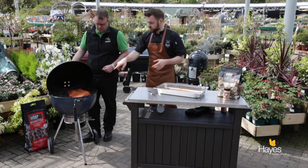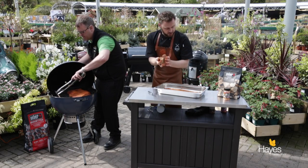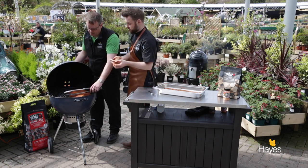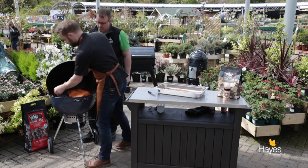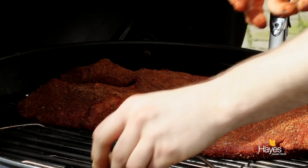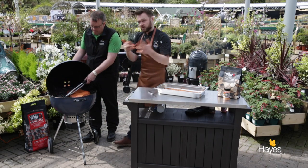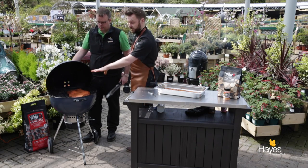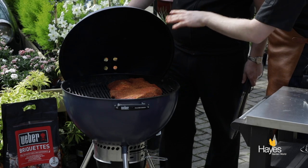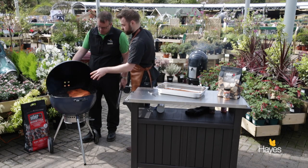Before we put the lid down, use the tongs and lift the cooking grate up. We're going to take some wood chunks - these are hickory wood chunks. If you're doing a short smoke you would use wood chips and soak them. But because we're doing a longer smoke, ideally a good few hours, these chunks will last a good half hour, 45 minutes, then we can come back and put some more on. We don't need to soak the chunks - they just go on. They will start smoking; you can already see a few wisps within about 15 seconds.